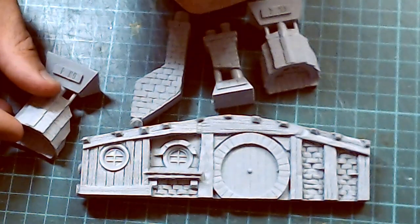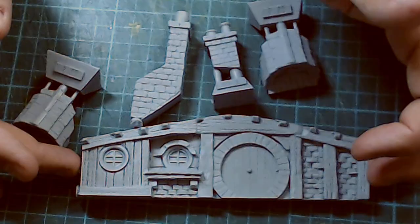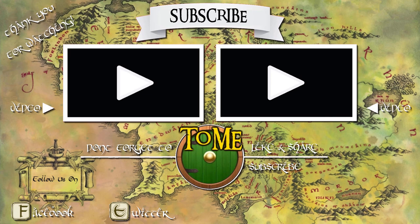Thank you for watching. Until the next review and the next video, take care guys. Thanks for watching — we hope you enjoyed it. If you did, hit the like button and leave a comment. If you haven't already, please subscribe and stick with the channel for many great videos to come.